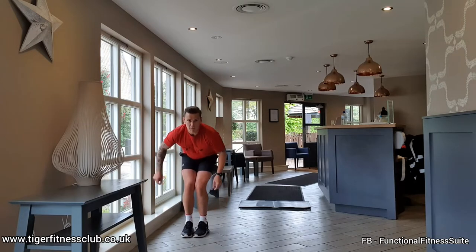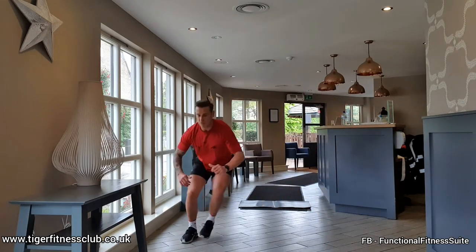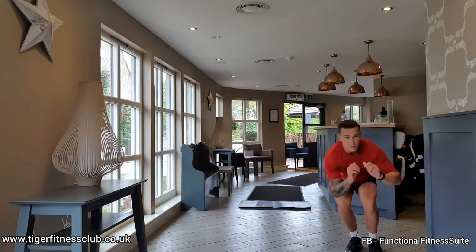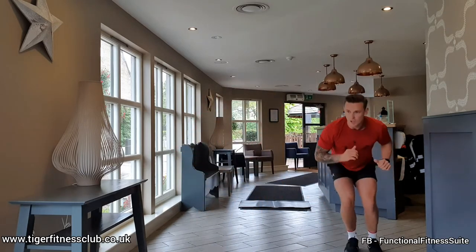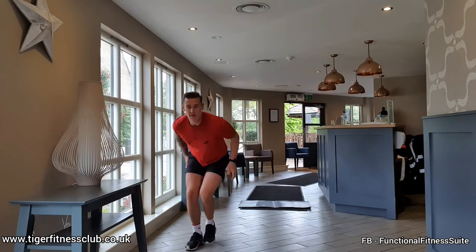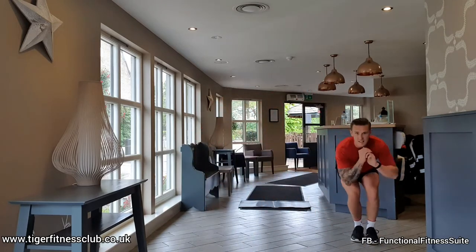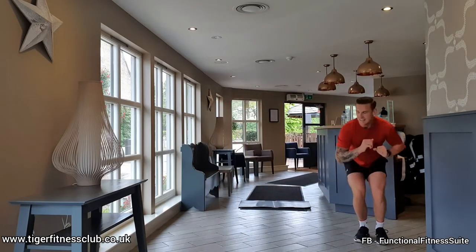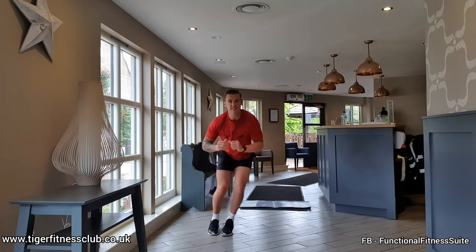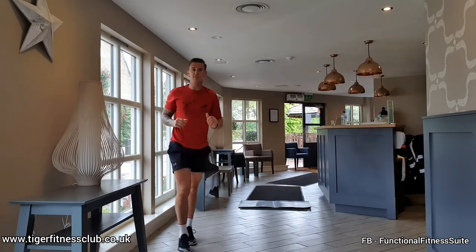We're in. Jump on the outside leg. Land nice and soft, bending the knees. Jump to the opposite side. Little jump over — nice and soft with those legs. Make sure you can feel it on the inside and the outside of those legs. Last rep. 12 seconds recovery.